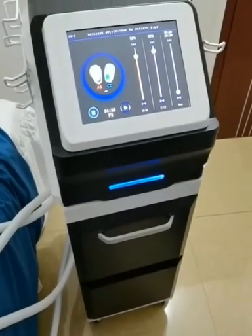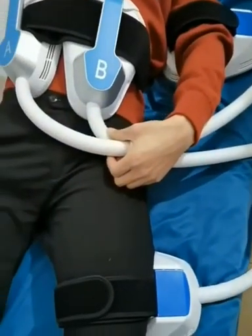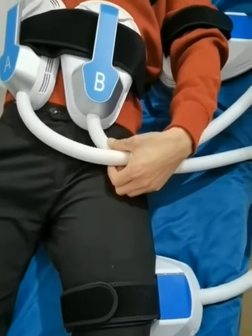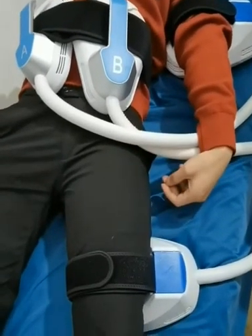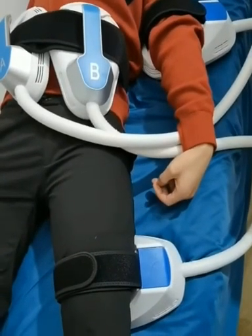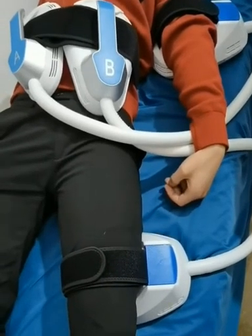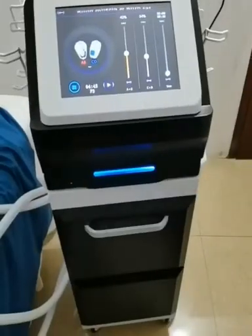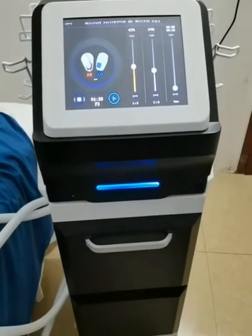Finally, we demonstrate that our four handles work at the same time. Click to start working. Notice that the working handles should be close to the operating part and avoid the bone position. It is recommended to operate one part for 30 minutes. That's all. Thank you for your attention.